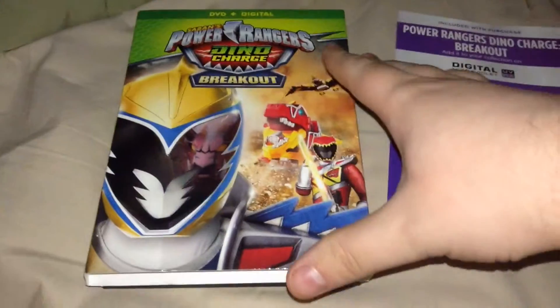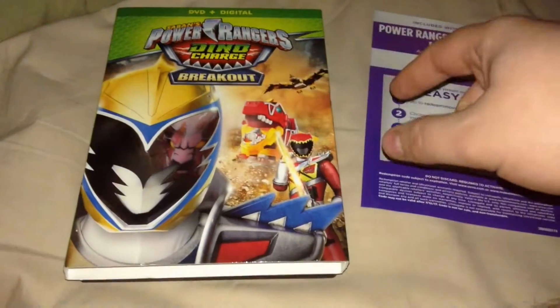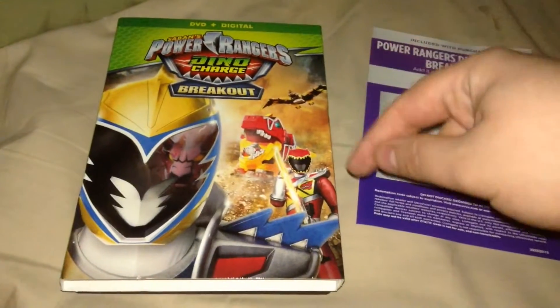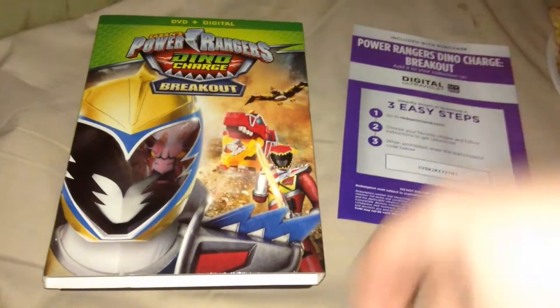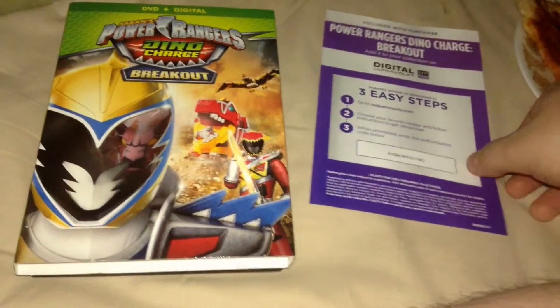Alright, hi people, it's Shakes here, and I'm here to do an unboxing for you guys today of Power Rangers Dino Charge Volume 3 Breakout on DVD and Digital from Saban Brands and Lionsgate.